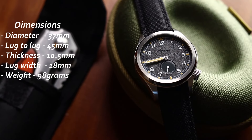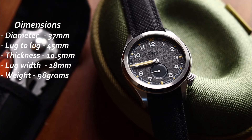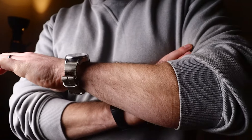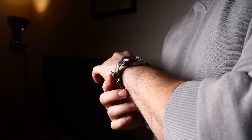Similarities between old and new start with the dimensions. The Vario case has a diameter of 37 millimeters, a thickness of 10.5mm, a lug width of 18 millimeters, and a lug-to-lug of 45mm. The original dirty dozens varied in sizes between 35 and 38 millimeters, and this slots somewhere into the middle of those dimensions. Size-wise, this is pretty much in the sweet spot — I do prefer smaller watches, and since I am below average in size, this for me is a match made in heaven.